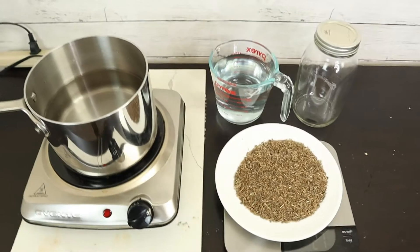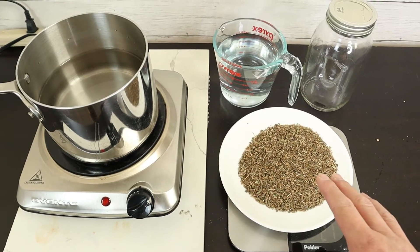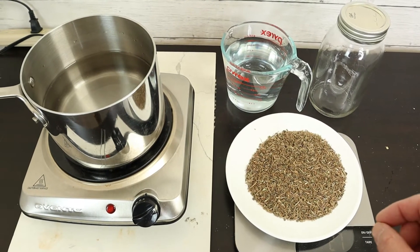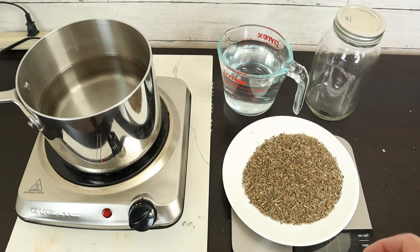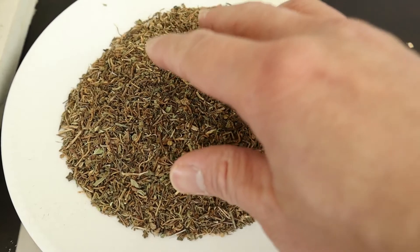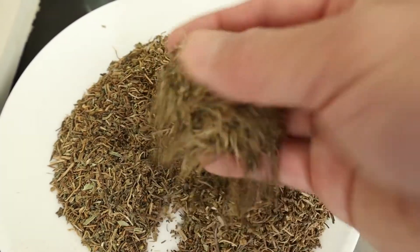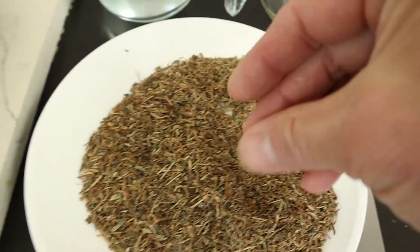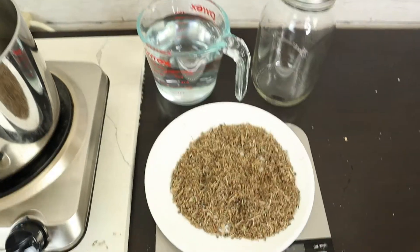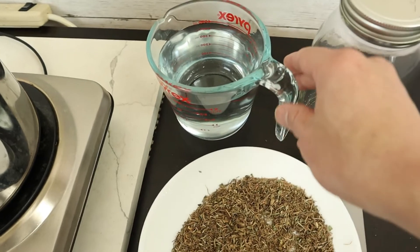All you need is the gotu kola. I'm using the dry gotu kola. When you do the extraction you want to use the aerial parts — that is the leaf, stem, and flower. Dry herb is better because it has less water and you can have a better extraction. Of course you can also use fresh herb, just use less water. You want to use purified water.